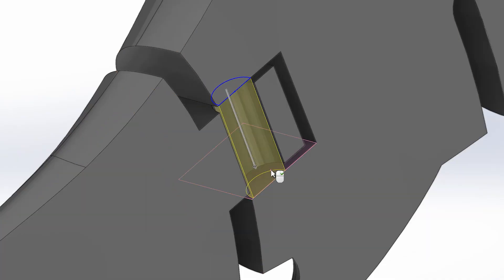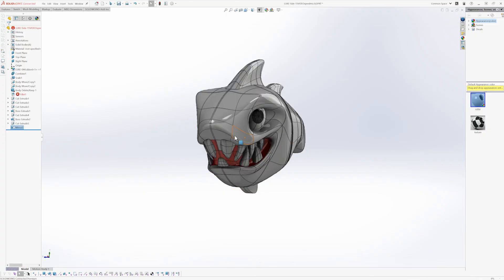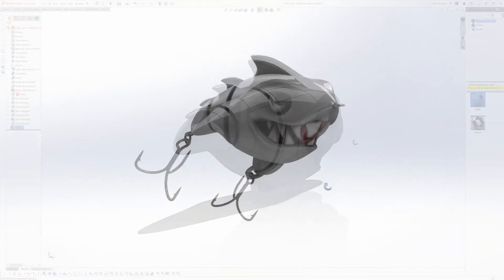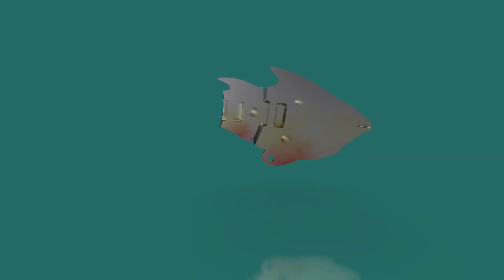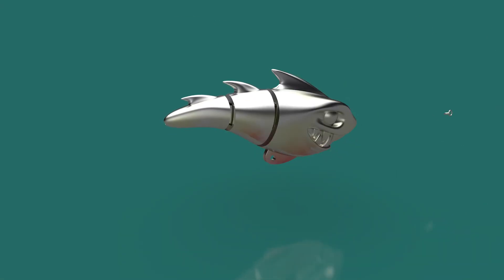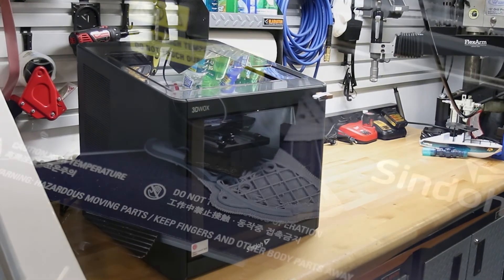It took a few iterations and prototypes until I came up with the final design. I felt the best way to create this and be able to make it on my 3D printer was to cut the model in half and then dowel pin it back together. I did this so the lure would have a hinge-like mechanism so it could swim gracefully through the water just like a real fish.